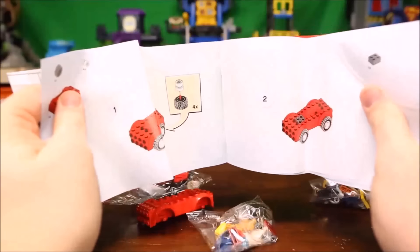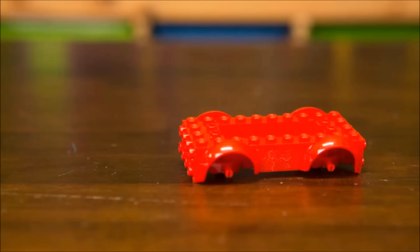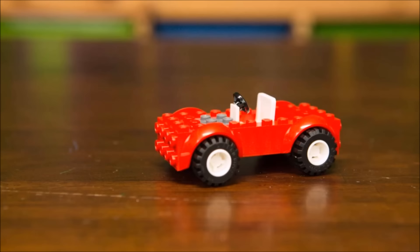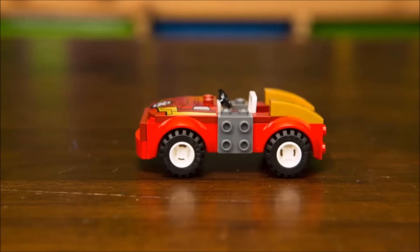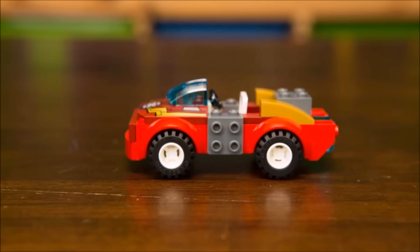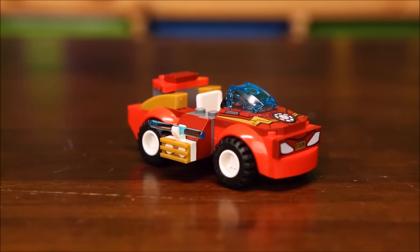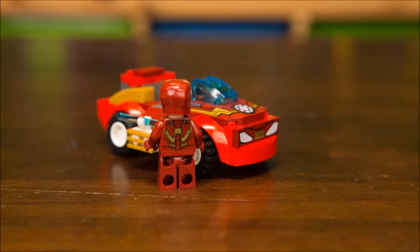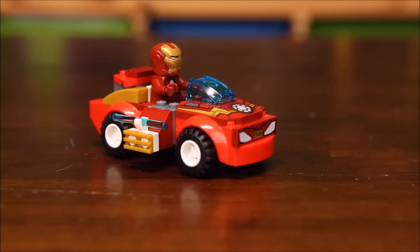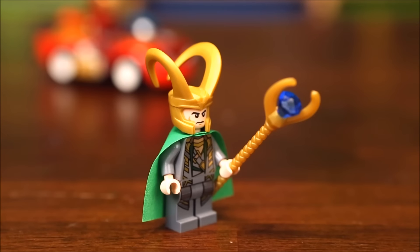All right, let's assemble this set! First up, we're going to assemble Iron Man's car. And here is our Iron Man car all assembled — let's assemble Iron Man and put him in there. Now let's assemble Loki and the rest of this playset. This Loki figure is pretty awesome.